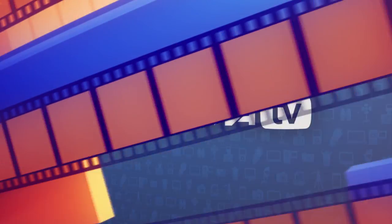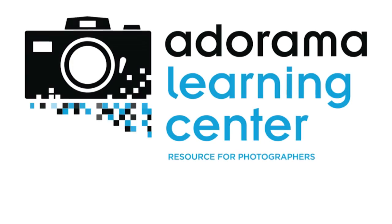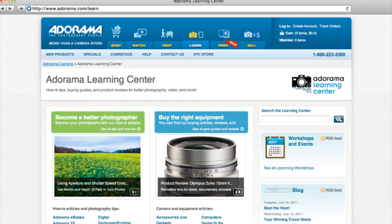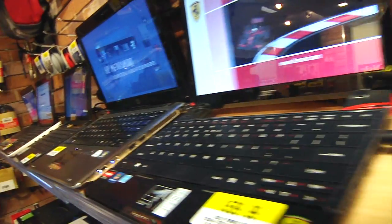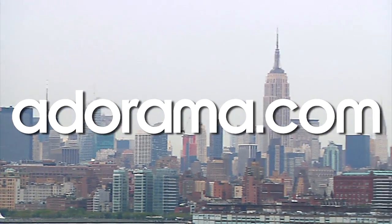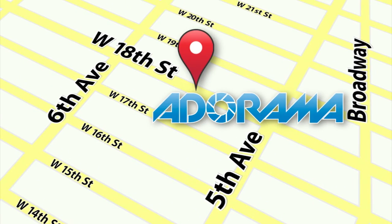Thanks for joining me this week. If you have questions about photography gear, send them to askmark@adorama.com. This episode is brought to you by AdoramaTV. Visit the Adorama Learning Center for photography tips, techniques, links to gear used in this episode, and related videos. For all the latest photography, video, and computer gear, visit adorama.com. And next time you're in New York City, visit our store on 18th Street between 5th and 6th Avenue.